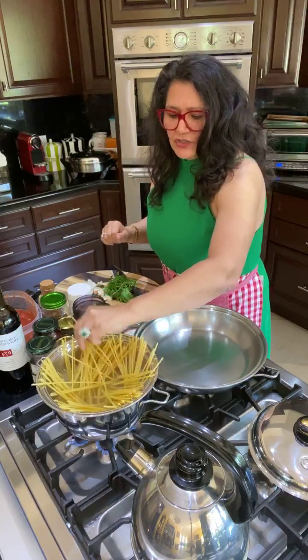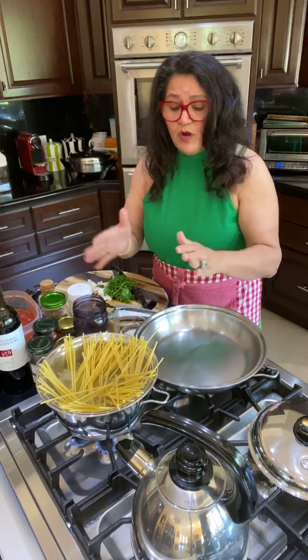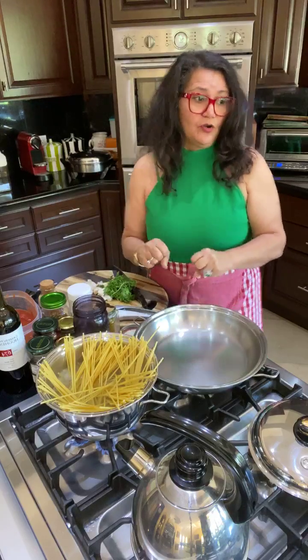I'm going to use only half the amount of water because what I want is for the pasta to absorb the water. That's my new way.